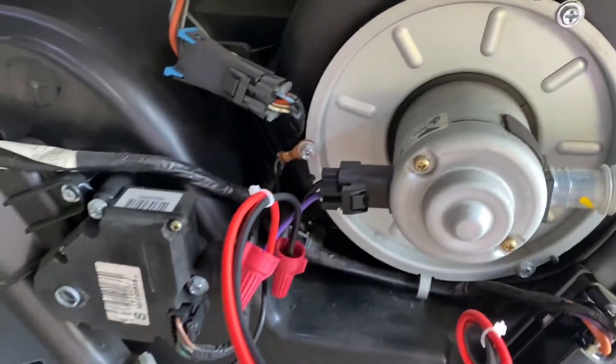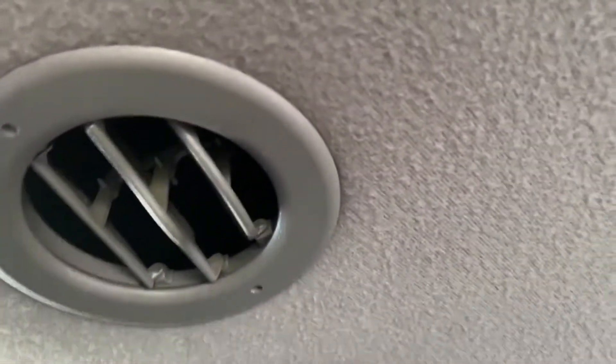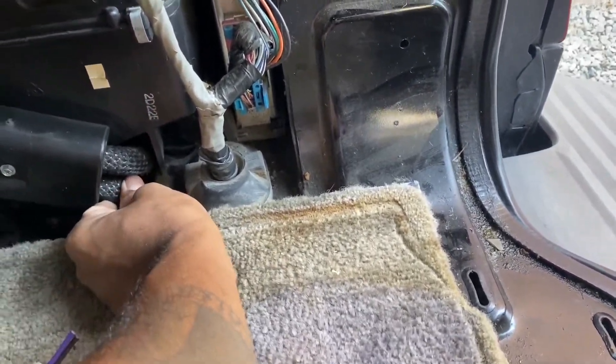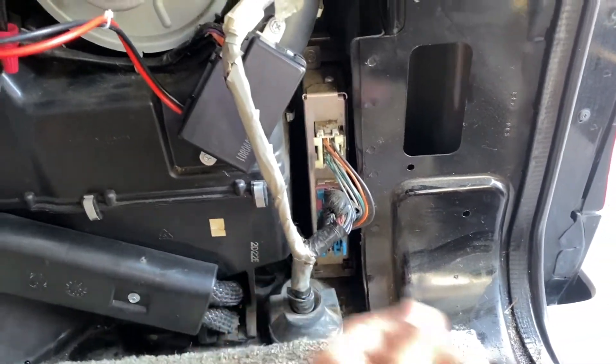I need to get back to the rear and make sure those connections are way better than just having those little twisty things on there. Clean that up — that was just to test it out. It's working real good, but I felt on the lines back here because I was thinking maybe it's an issue with the expansion valve or something.